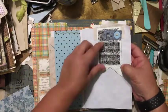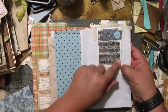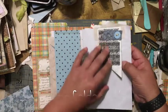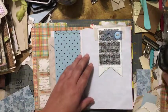For the next page, this is actually the packaging that was part of that die cut, and you can tuck something underneath it.